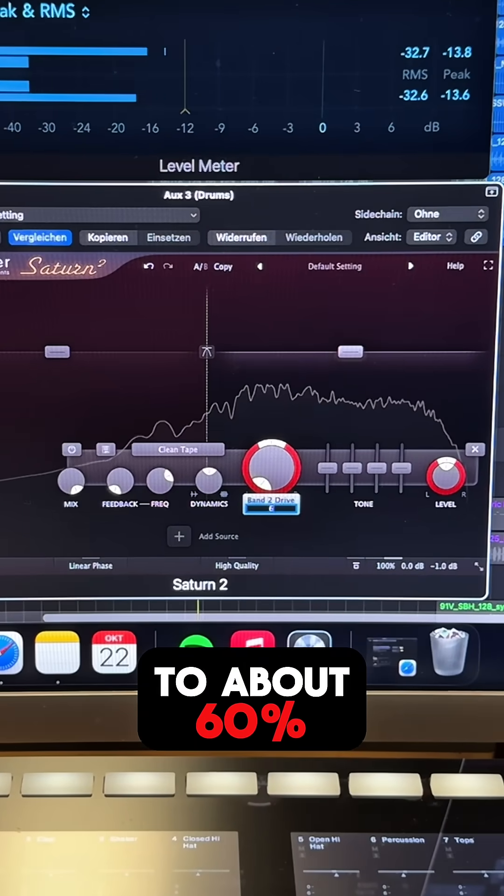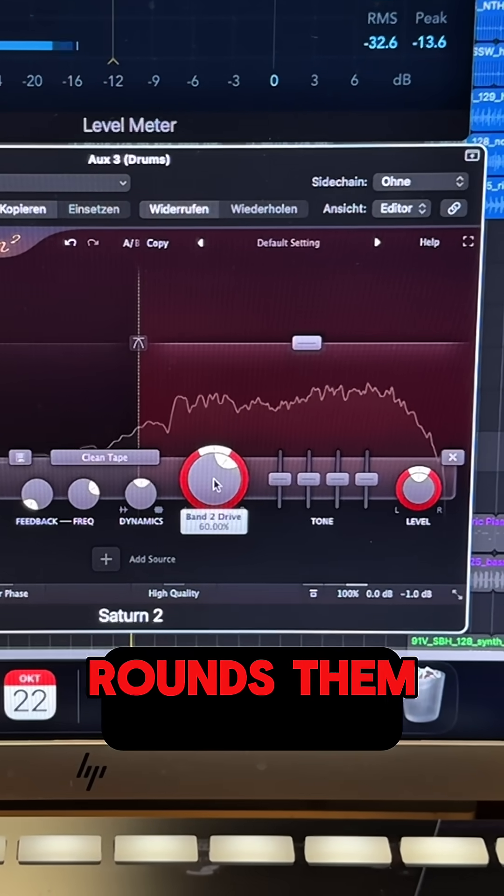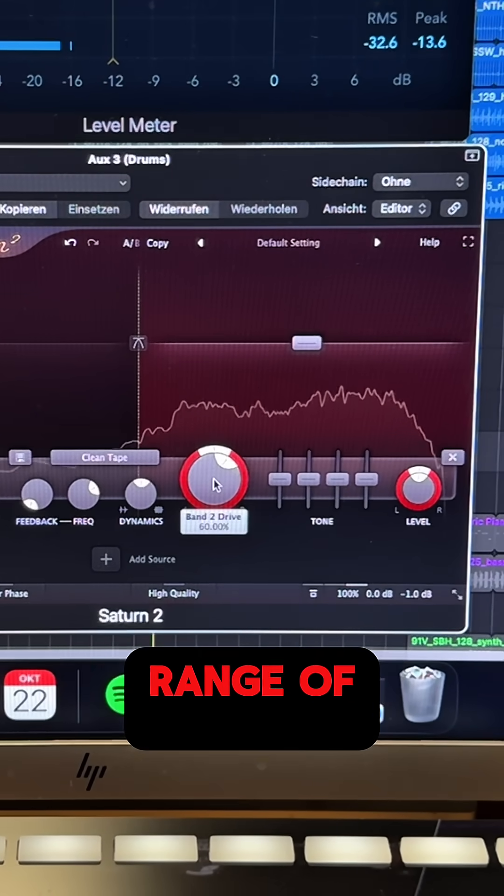By increasing the drive to about 60%, the Saturn II starts to soft clip the peaks of the waveform, rounds them off, and reduces the dynamic range of our drums.